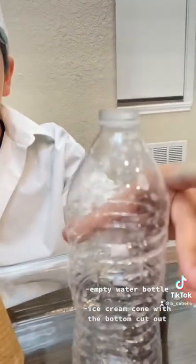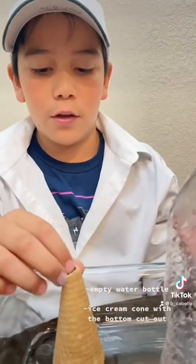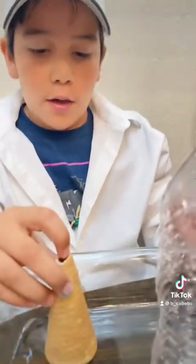Hey guys, so now we're going to be making an ice cream volcano and we just need these steps. First, for the ice cream volcano we just need an empty water bottle, we need an ice cream cone with the top cut off, and we need one — no, two tablespoons of warm water.